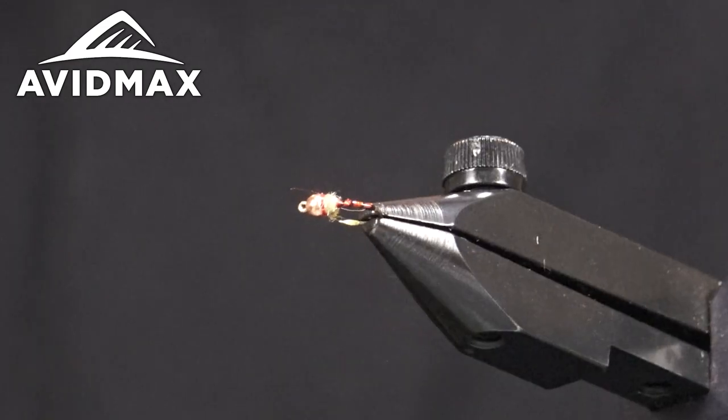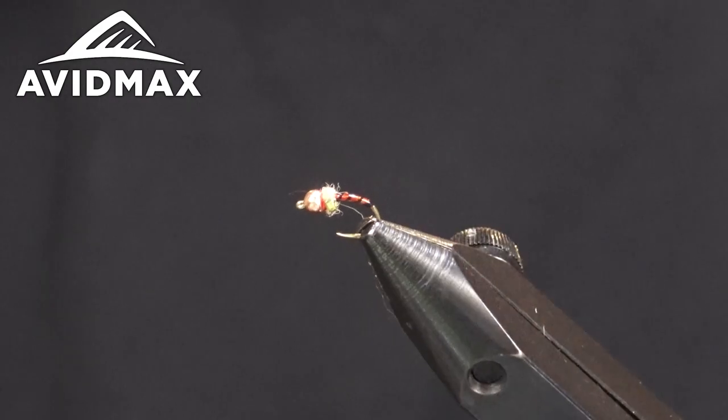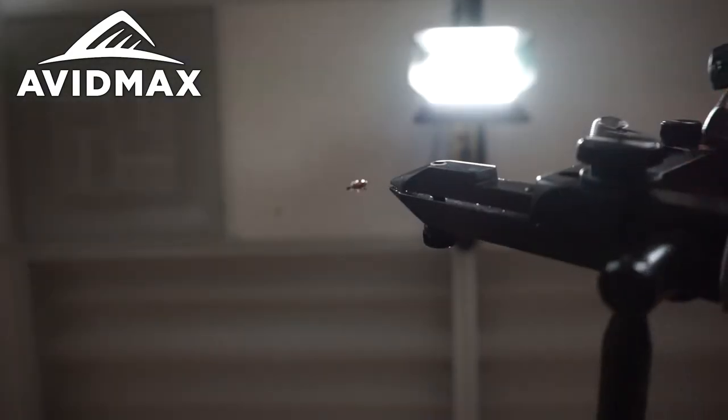Super good fly on any kind of rig, especially through the winter, fall, and early spring.